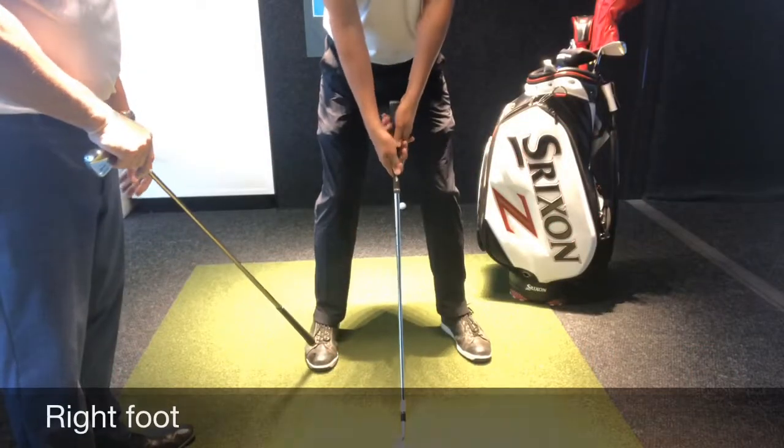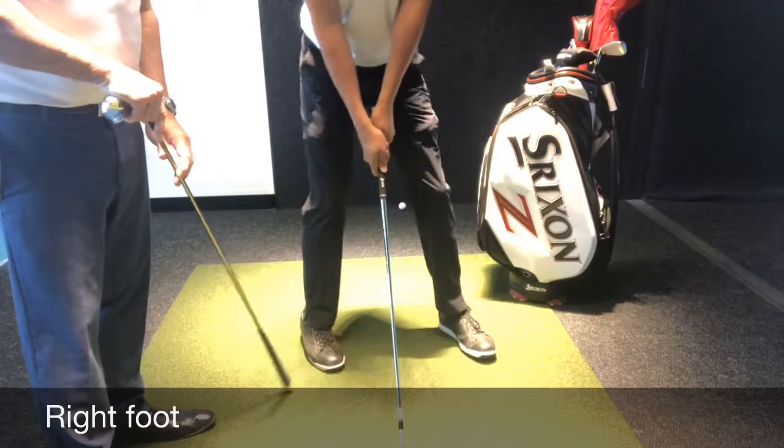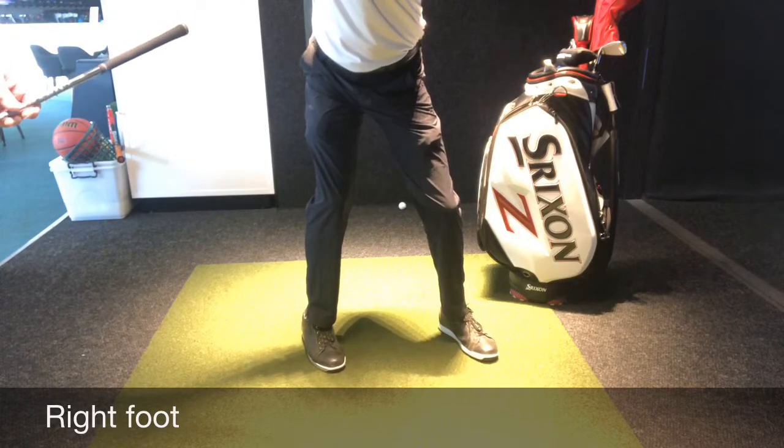The role of the right foot in the swing. What we would not like to do is have it turn in too much. What that does is on the backswing restricts the hip turn, in turn making your swing too short and restricting your backswing.